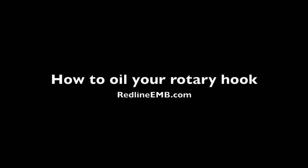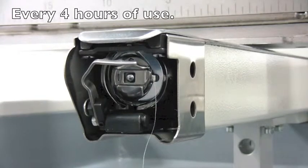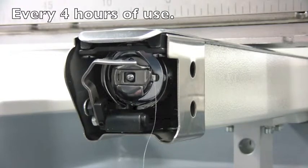We highly recommend oiling your rotary hook every four hours of use. This video will demonstrate how to oil the rotary hook of your embroidery machine.